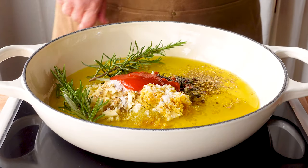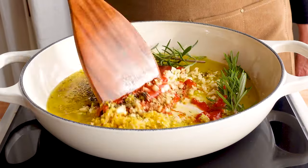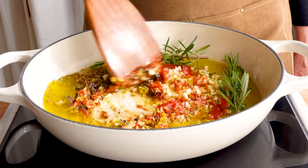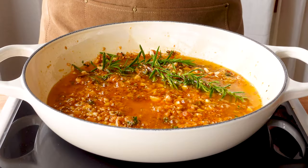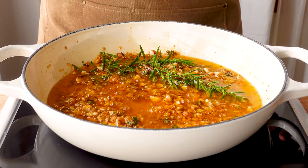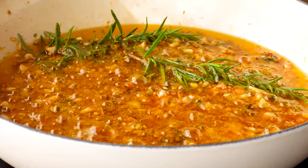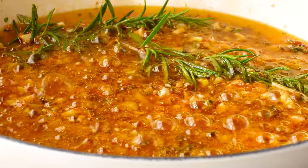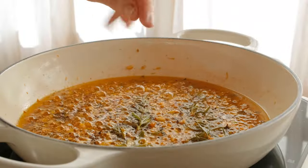Stir it all together and let it cook down for about 20-25 minutes. This part is going to require some patience, but it's worth it. Before the sauce is almost done, I like to add a little bit of Aleppo pepper to give it a bit more spice, but this is entirely up to your own taste.